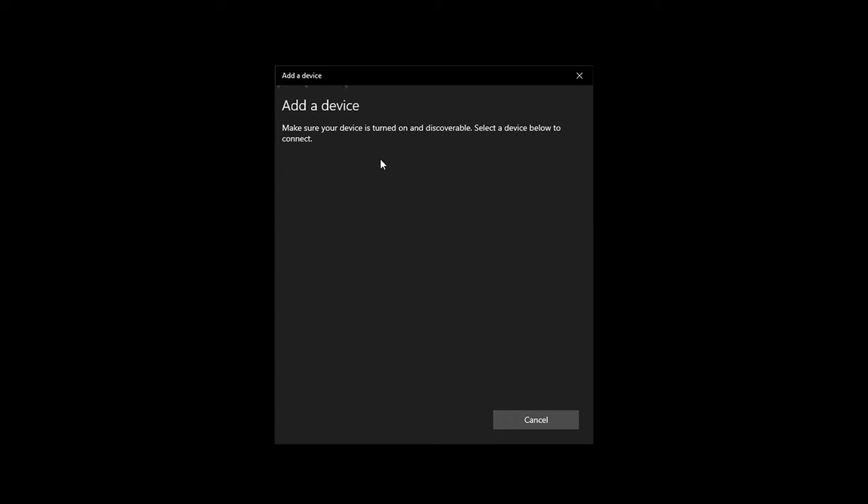Once the controller is in X input mode, hold down the pairing button to pair it to your PC. It should pop up as an Xbox controller — click connect and it should connect pretty quickly.